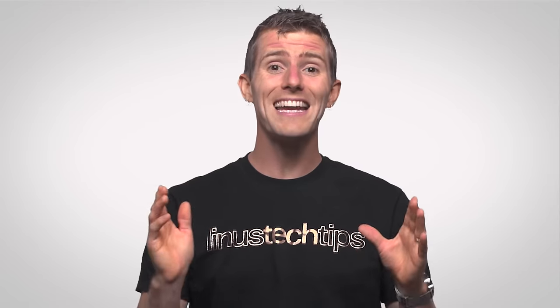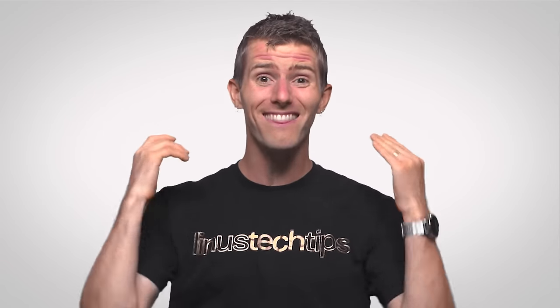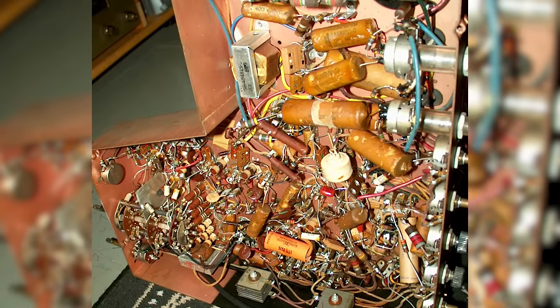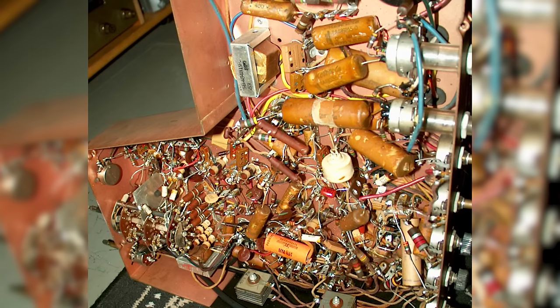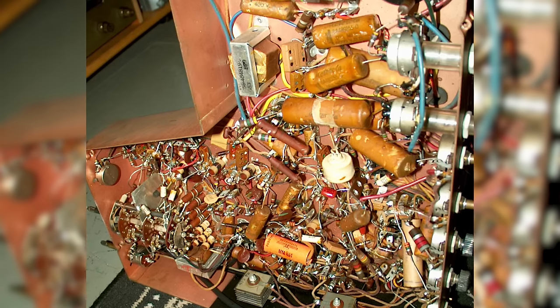In fact, before they became widespread in the latter half of the 20th century, connecting every electrical component inside of an appliance looked a little something like this — a huge mess of individual wires. This is actually a look inside of a TV from 1948. Imagine trying to build a computer or even buy a flat panel TV if you had to deal with that.